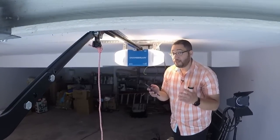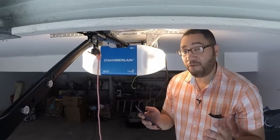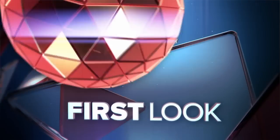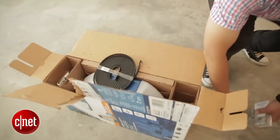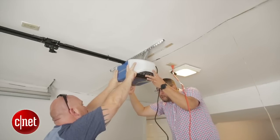Hi guys, this is Brian Bennett for CNET Appliances, and right now we're taking a first look at the Chamberlain Wi-Fi garage door opener. We're in my garage where I installed two of these units with the help of our technical editor Steve Conaway.